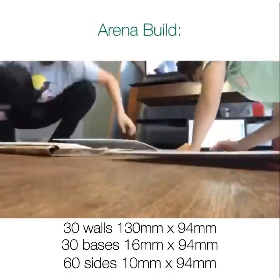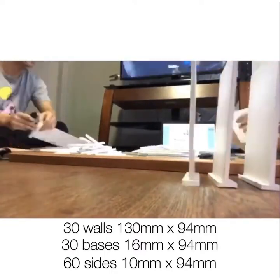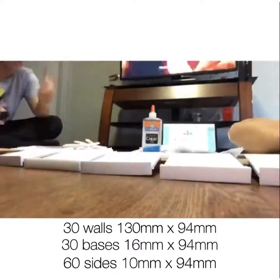I measured and drew on foam board the parts for the walls of the robot arena, and Tommy cut them. Then we both put them together using glue. Then using sticky dots, I put the walls around a 60 centimeter by 90 centimeter wooden whiteboard.